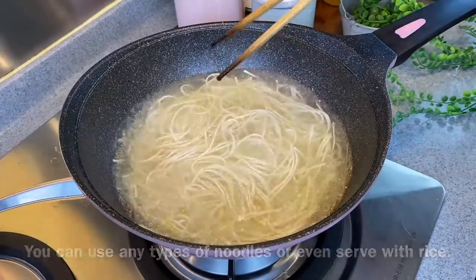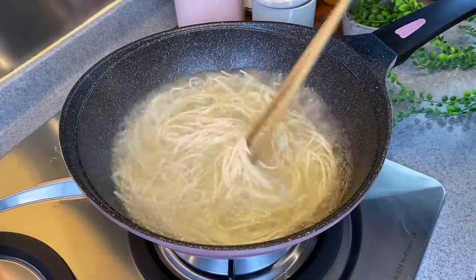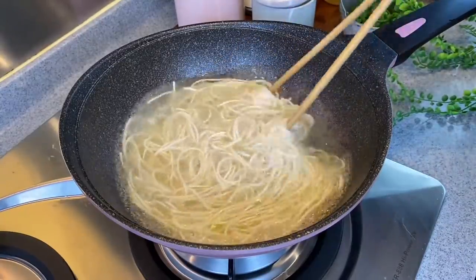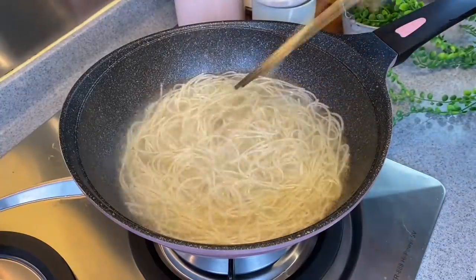Or even rice — the gravy on top of rice is also very good, but I love noodles so I'm cooking noodles now. Once done, drain the noodles and we're ready for lunch.